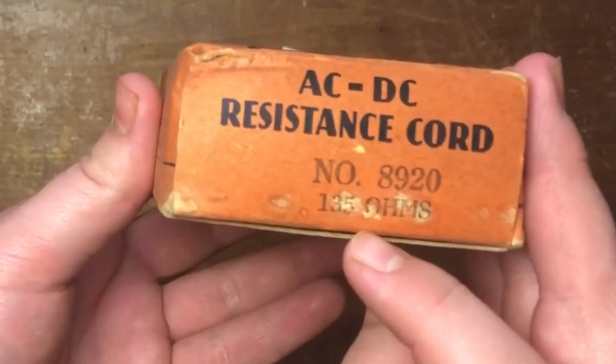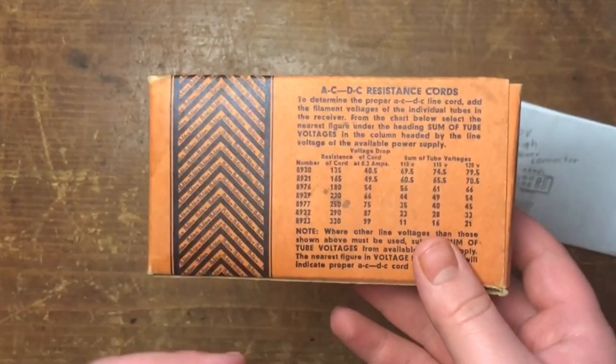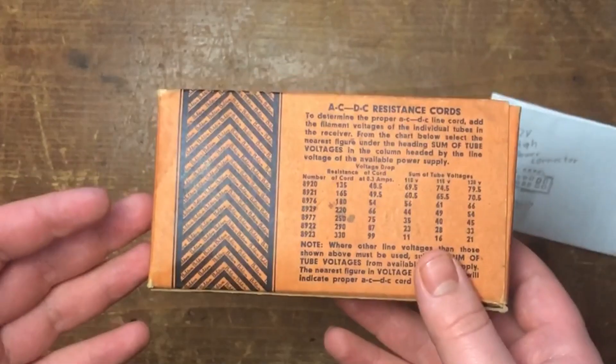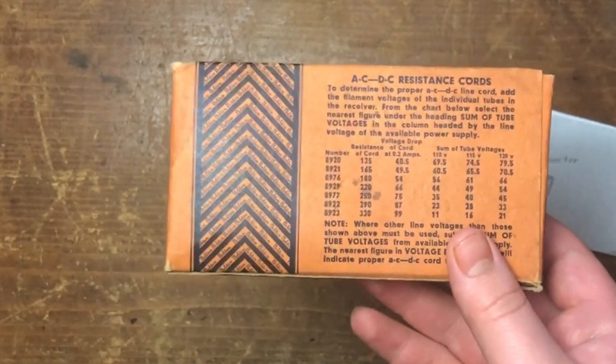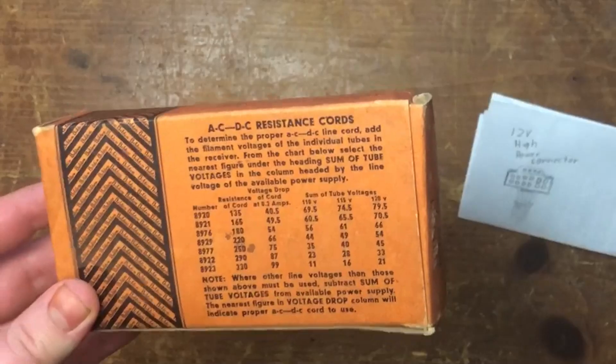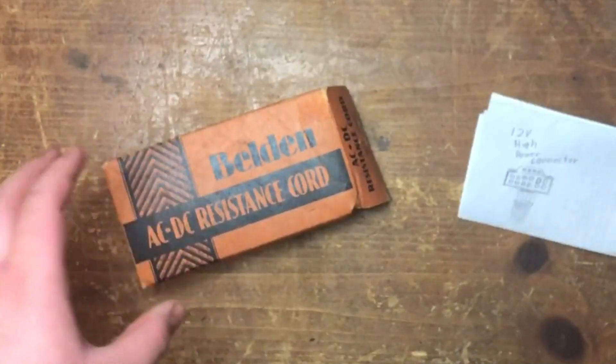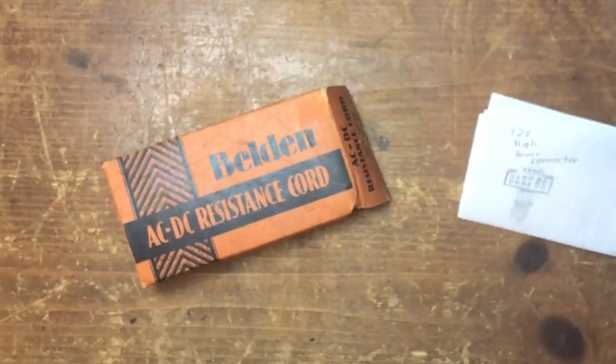This one is the new in-box version, and as it says on the side, it's 135 ohms across the entire cord. Most of these are considered bad nowadays and there are better replacements — you don't use the actual cord anymore; you use a resistor, or more commonly a capacitor to drop the voltage. These are called curtain burner cords because people would have their radios by windows, where the best reception usually is, since there are fewer things between the radio and the outside to interfere with signal.